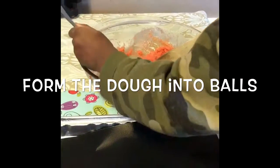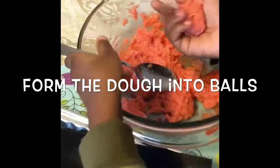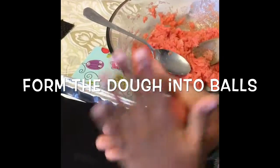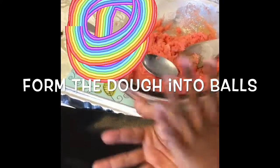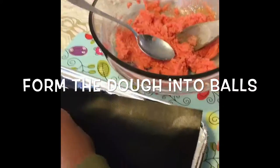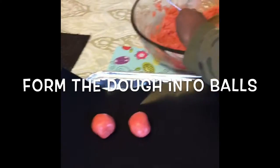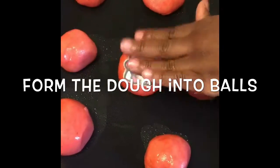All right, let's go! This should make about 18 balls. All right, now put it down. Good, go on to the next one. Take one — yeah — just smash it down just a little bit, a little bit more, a little bit more.